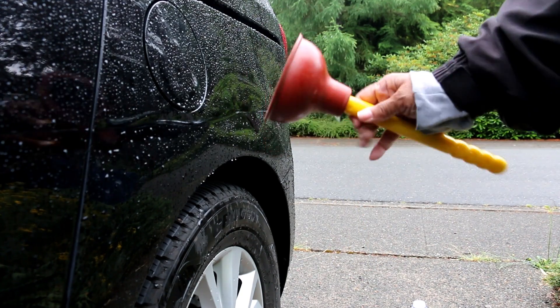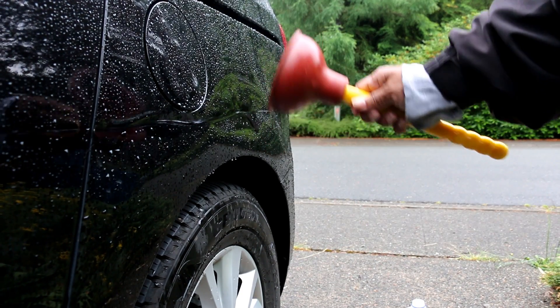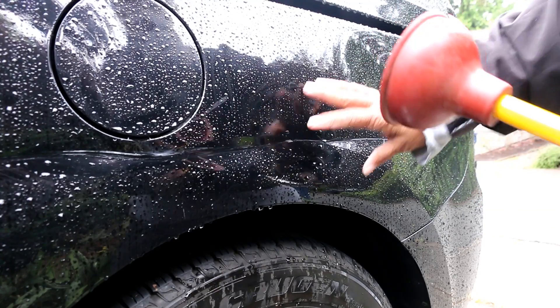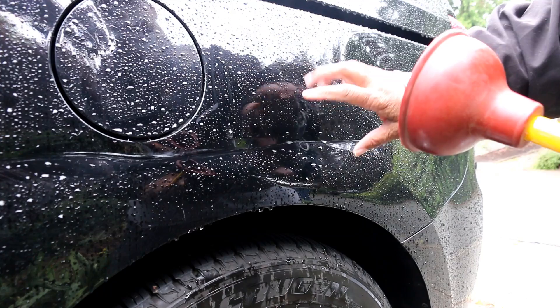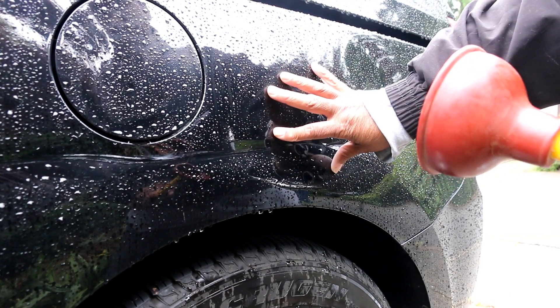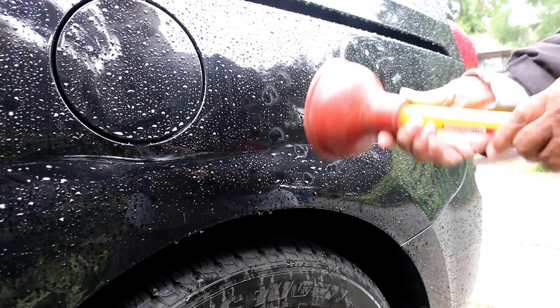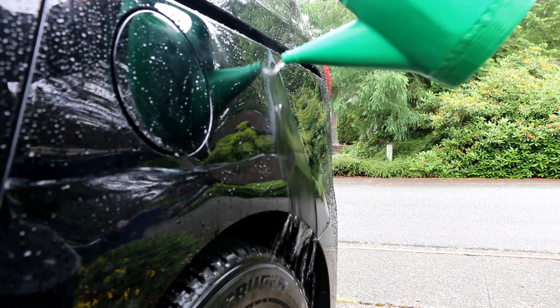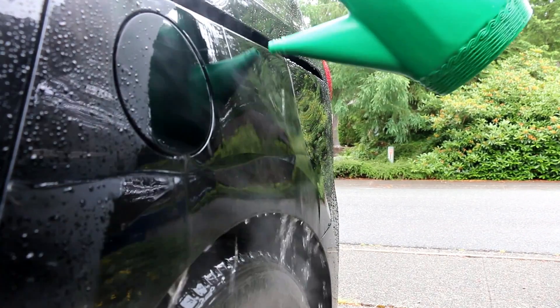I'm gonna try to pull the dent using — believe it or not — a plunger. It's an old shop trick. My only concern is it's close to the tire well, so I may not be able to get a good seal. Getting a good seal is really important. I'm gonna pour a little hot water on it first just to heat it up.